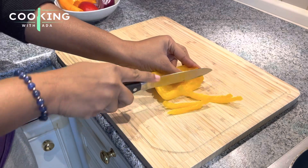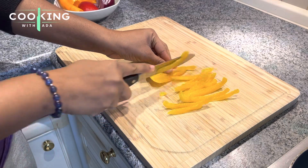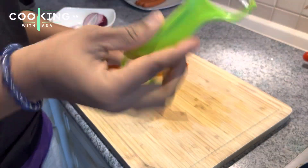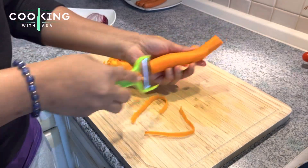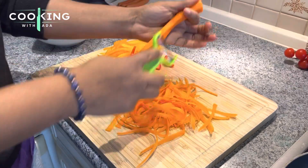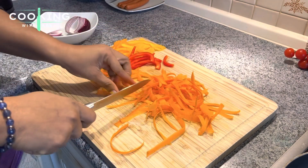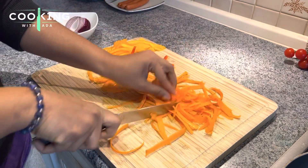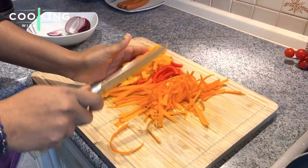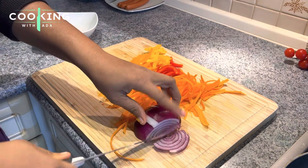I'll start off by slicing the veggies I'll be using to make the hot dog. I'll be using yellow bell pepper, orange bell pepper, and red bell pepper. For the carrots, I'll use a potato peeler. This is the technique I'm using for the carrot — I'm not sure if I'm peeling or slicing, but you get the idea. Once I'm done I'll cut my carrots in half so they are not too long and are easy to cook with.